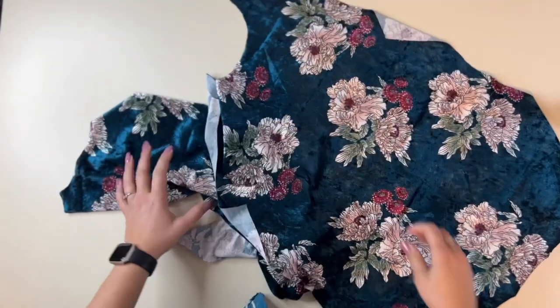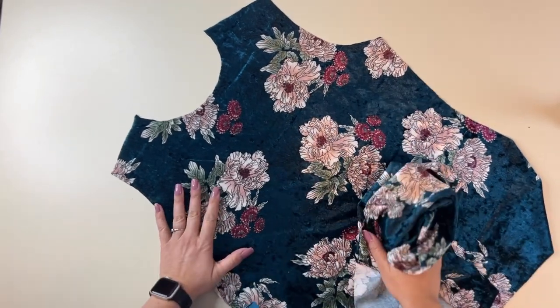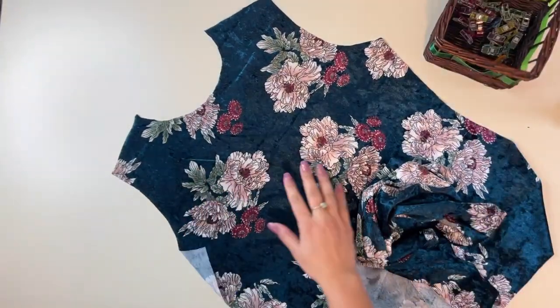This is quite a simple sew, and that is one of the things that I love — easy, simple, quick sews that turn out amazing.